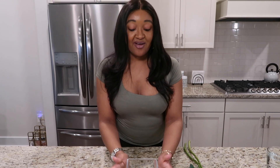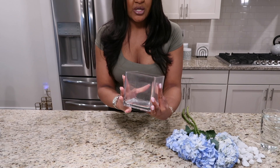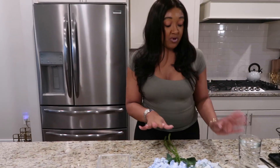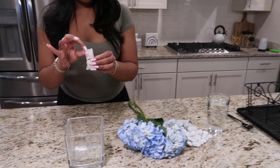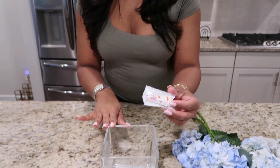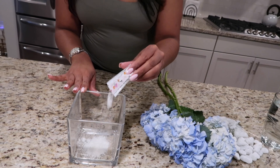Here is my vase of choice — I love this short square vase, and you'll see exactly how I'll cut the flowers for this particular vase. We're going to start with my little assembly line here, and you're going to start with adding the nutrient packet into the vase.